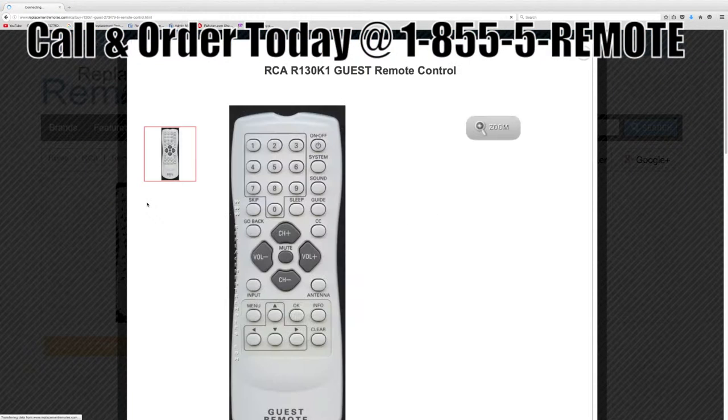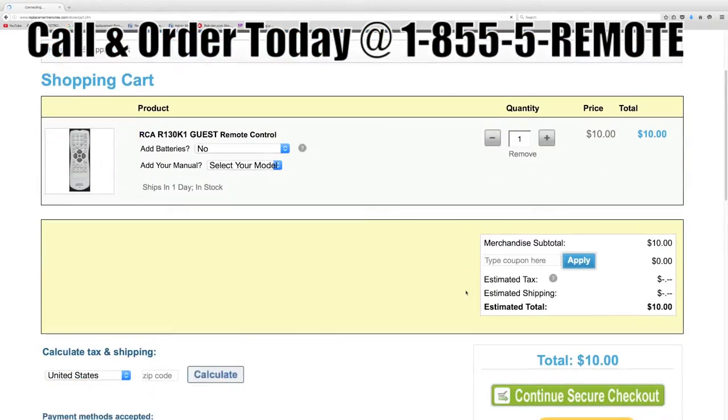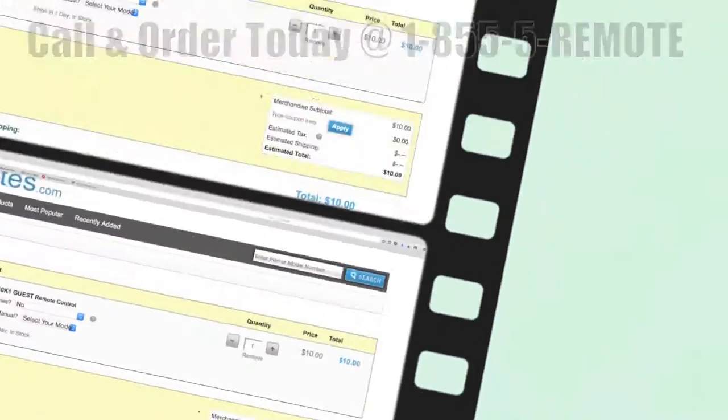Or as always, log on to our secured and trusted website. By clicking the link below this video I provided, hit the green buy it now button and we'll ship you this brand new remote control.